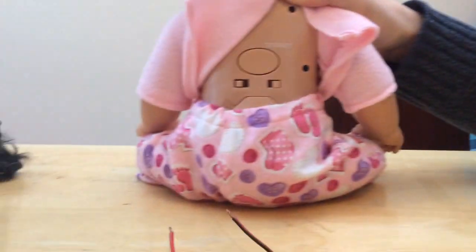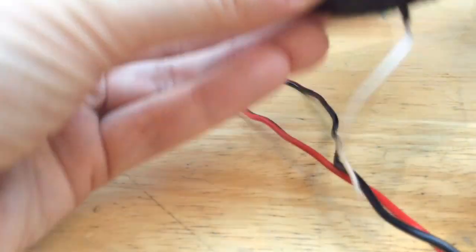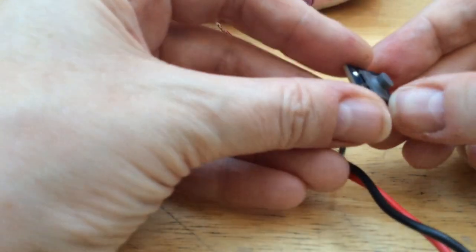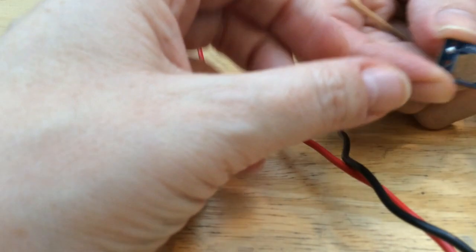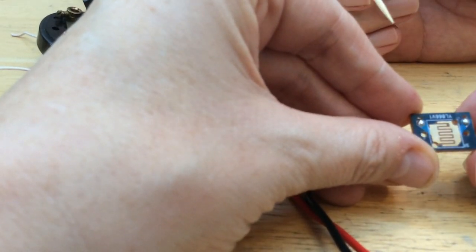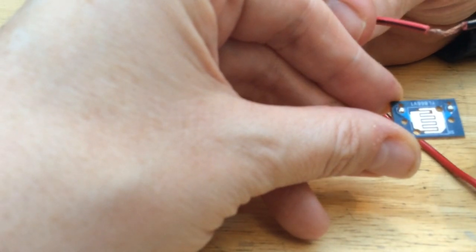I've got some other button switches here. This is a more modern switch — this one's like from the year 2000 onwards. It was out of a robotic toy dog. We'll take it apart in two parts because it's very simple. This is the circuit board. What's going on there is just like the wire again — coming in one side and out the other side.